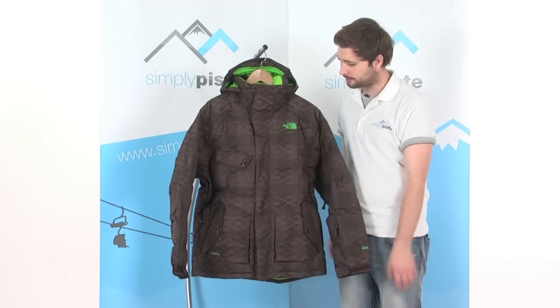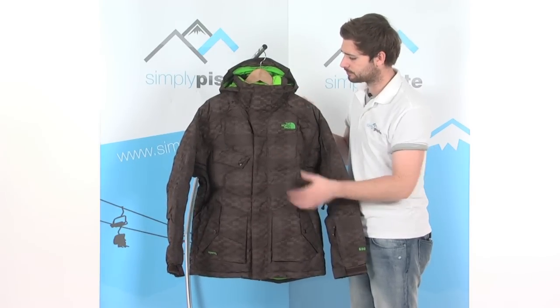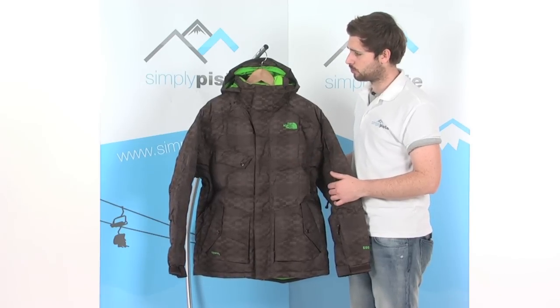We start on the front here. Nice large double baffle over the zip, which will obviously stop any cold air from getting in. Waterproof and breathable fabric, and obviously being down filled as well, it's a great insulating jacket that's really going to keep you nice and warm.